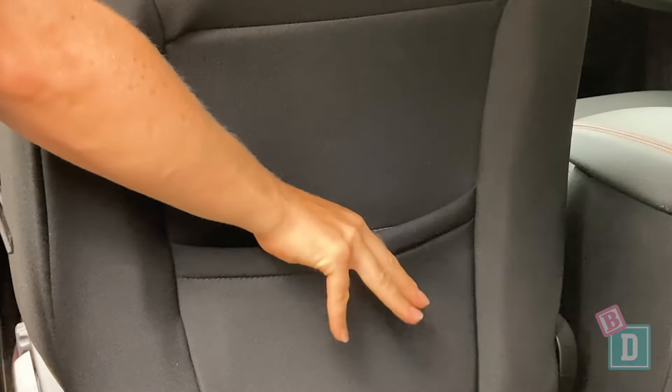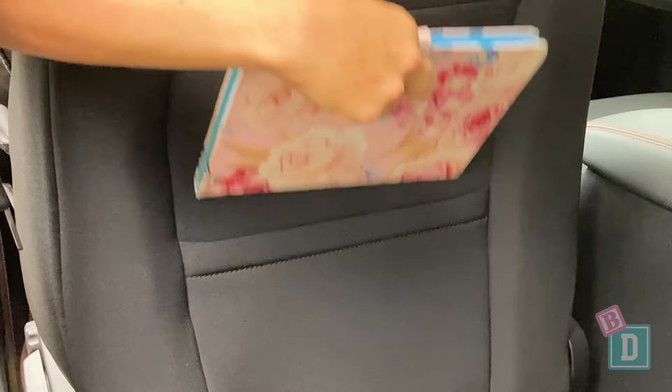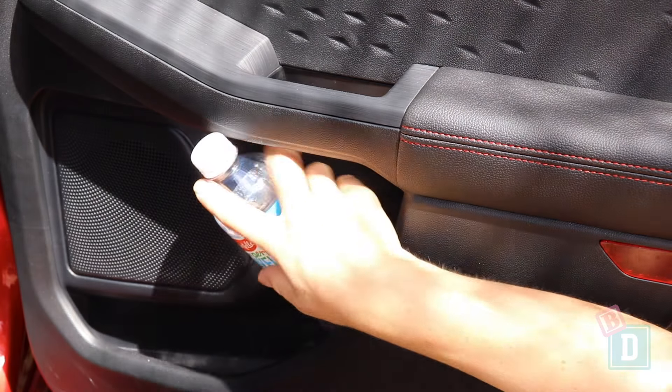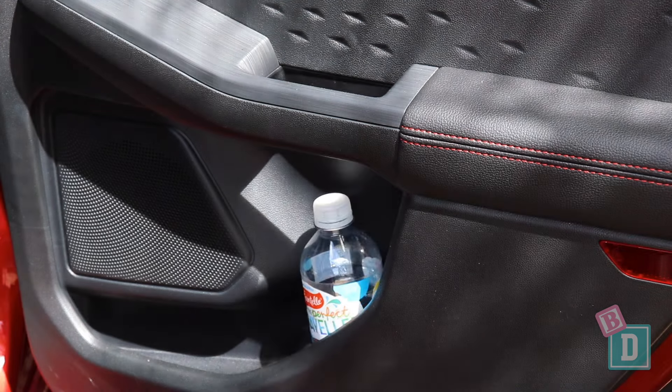In the back there are map pockets on the back of both front seats that will hold and conceal an iPad, and a little shelf in the back of the central console box that's good for a phone. The door bins are smaller back here and will just hold a 600ml water bottle.